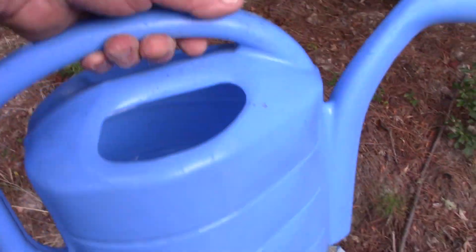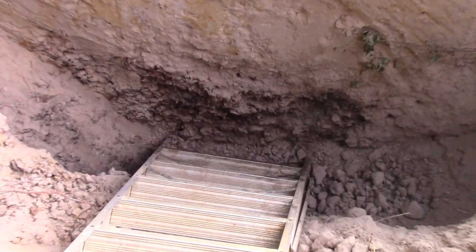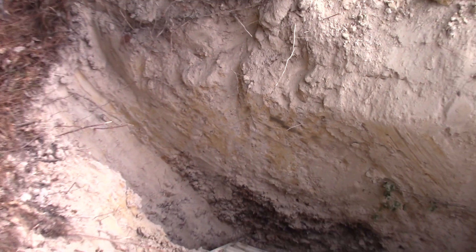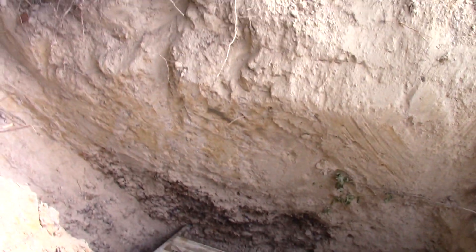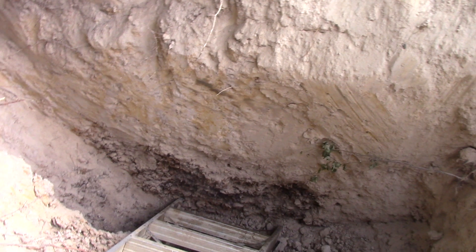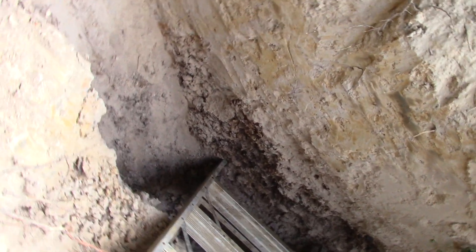I'm taking a can of water with me to just kind of wet this to see a little better what color this is, but I'm curious. I'm not a geologist, I'm just a prospector and diamond miner and I'm going to go down. If I can go down safely, I better set my water can down and hold on to the ladder or you're going to see a funny video of an old man falling in a hole.